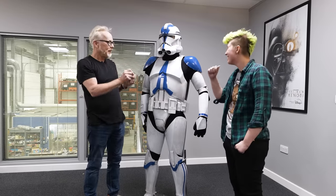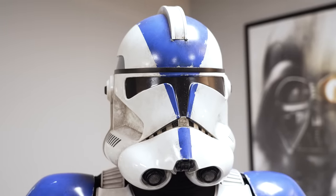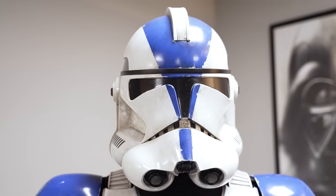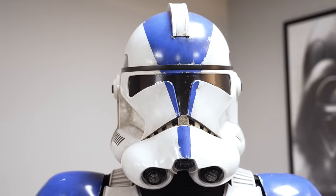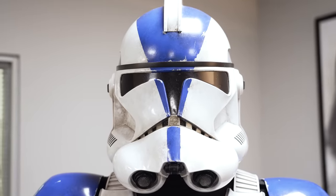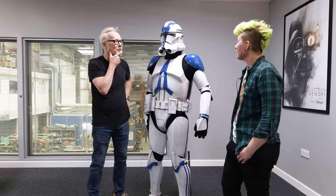Adam shares that he was at Industrial Light & Magic when his friend Mike Murnane was sculpting the maquette for this helmet for the movie — roughly 22 to 23 years ago. Both reflect on how long it's taken for the costume to finally be brought to life in live action.